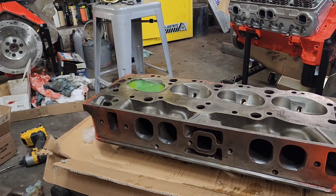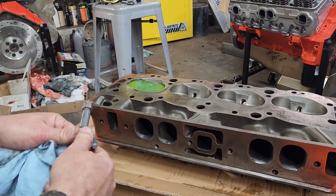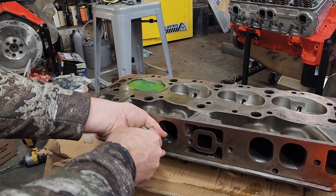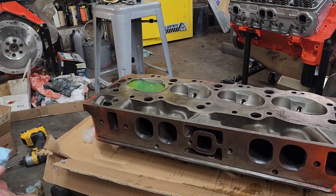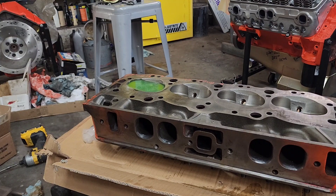I'll fill the combustion chamber with antifreeze, then take a rag to seal up the port and pressurize it with air — not a tremendous amount. If there are no bubbles coming through the antifreeze around the valve, you can be very confident that the valves are sealed and you're ready to assemble the engine. Thanks for watching.